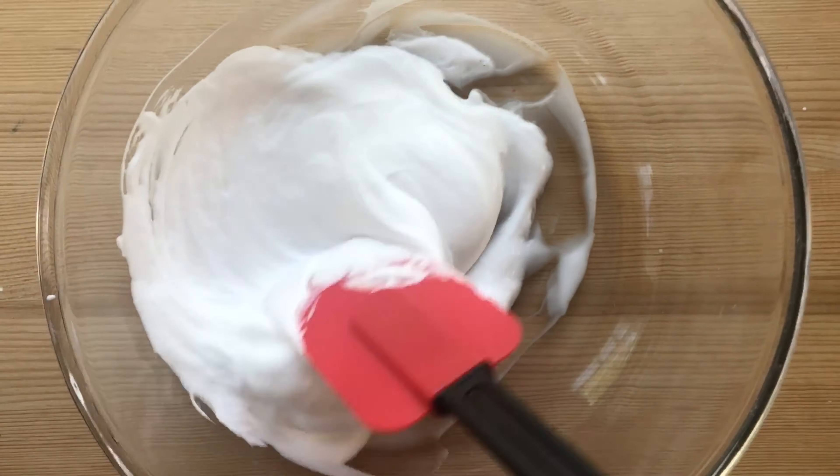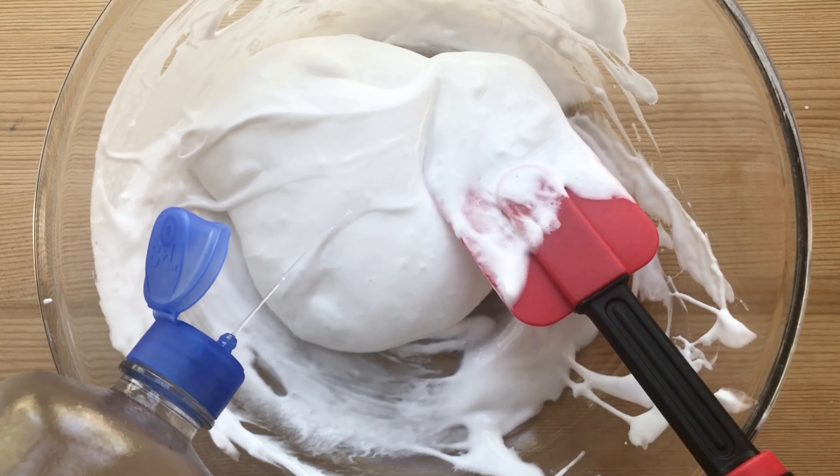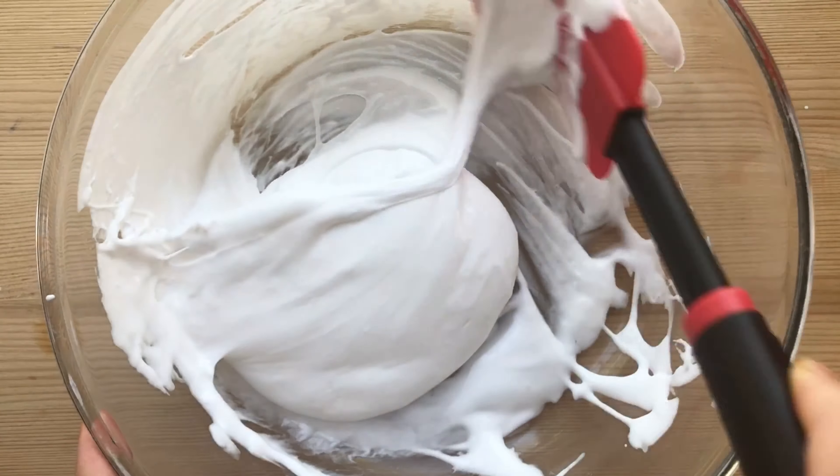You can use a spatula to mix. You will need saline solution for the eyes. Squeeze small amounts and mix.